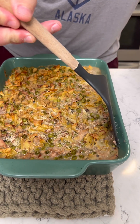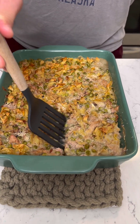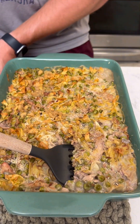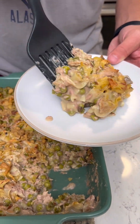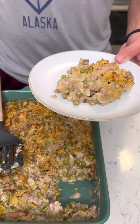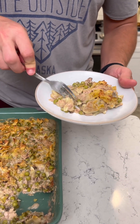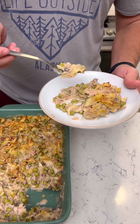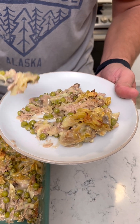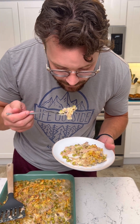I just gotta dig into this, I'm so excited. This is gonna be good. I'm just gonna get a big ol' piece — I mean a big ol' piece, I'm hungry today. Look at that! That's what I'm talking about. It looks hot but I'm gonna dig in, I can't wait any longer. I've been too hungry smelling this simmering. Look at those breadcrumbs — those look nice and good. I'm just gonna blow on this real quick. That should be good.